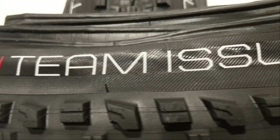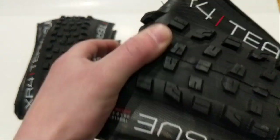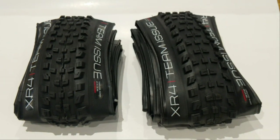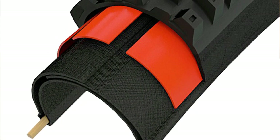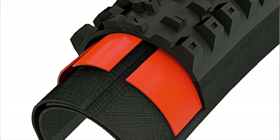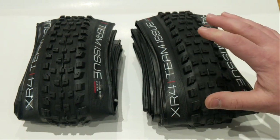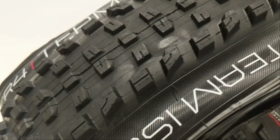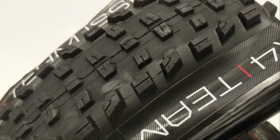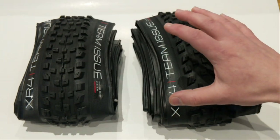The last piece to talk about is the Team Issue, which has to do with what grade of sidewall is in this tire. Team Issue is their top level casing, and what that means is that casing is going to be very lightweight. It's going to have 120 TPI — threads per inch — because these tires actually start off as cloth that gets impregnated with rubber. A higher TPI means the tire is going to be a lot more flexible, and a more flexible tire means you can run lower tire pressure and get great grip over rocks. It also allows the tire to conform to the ground better, giving you more traction and a much faster ride than a lower TPI casing because the tire isn't going to give as much resistance.